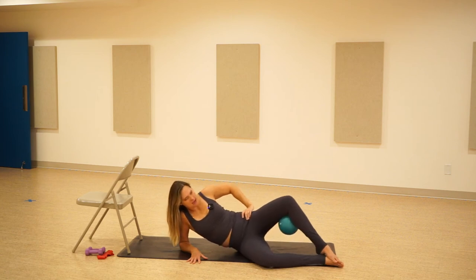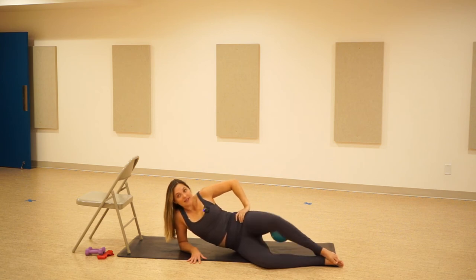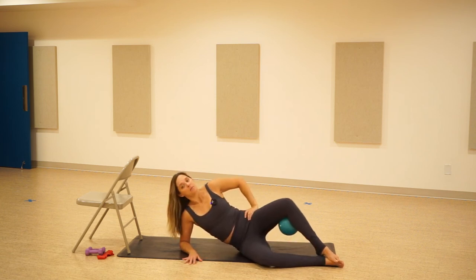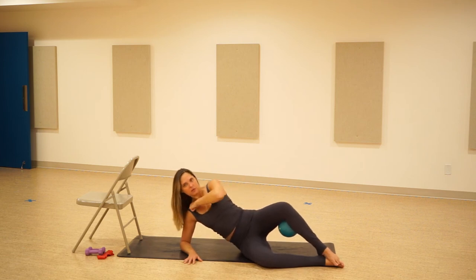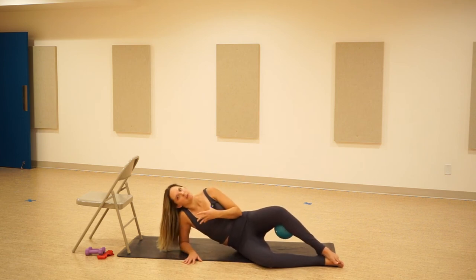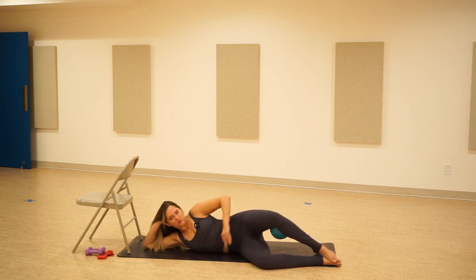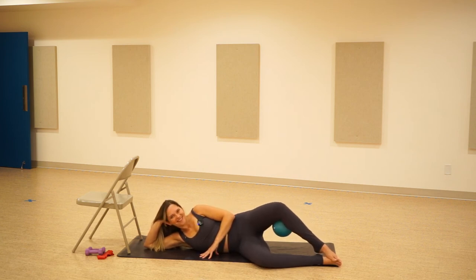Here we go. Ten, nine, eight, seven, six, five. Ooh, that's really dumping into my shoulder. And one. Pulse it. Pulse, pulse, pulse. Keep the shoulder away from your ear — if it's really creeping up like mine was, that does not feel good on the neck. Come down to that arm — this is fine too. Ten, nine, eight, seven, six, five, four, three, two, one.